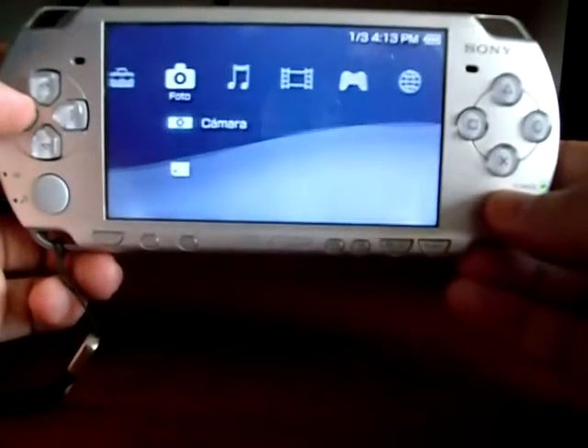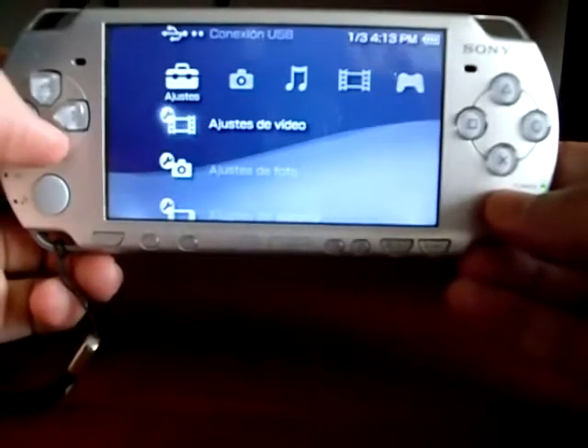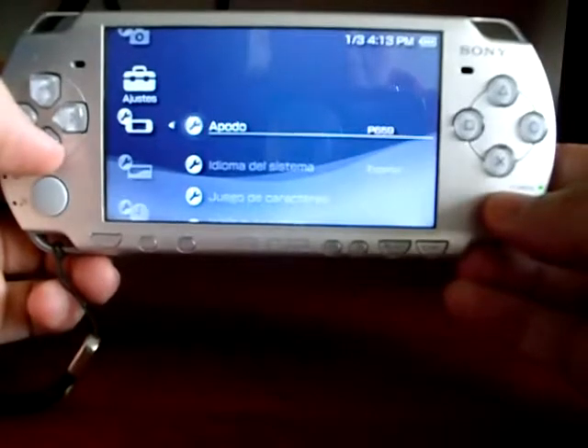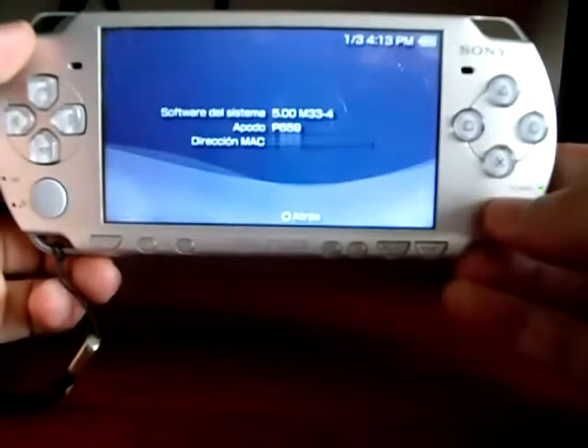Now check if it has custom firmware 5.00 M33 by going to system settings, then system information. And there you are.